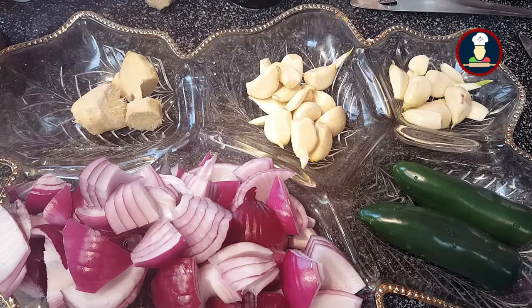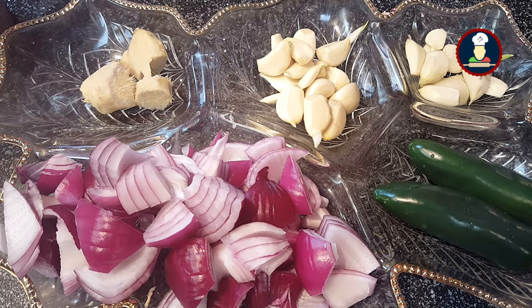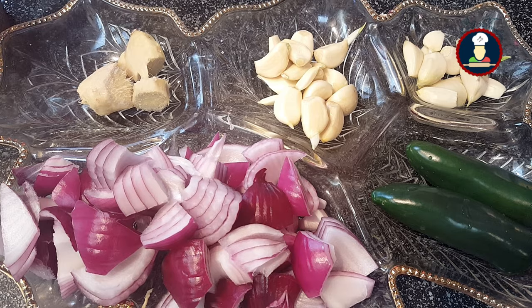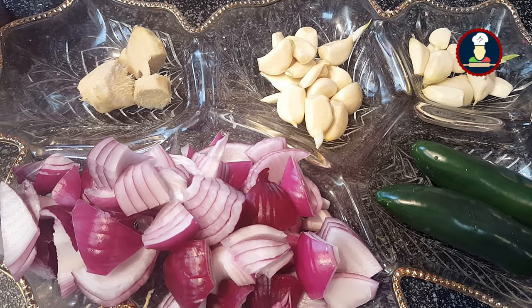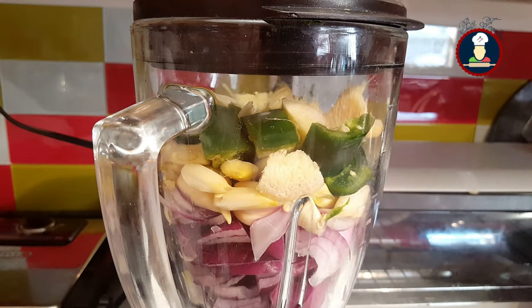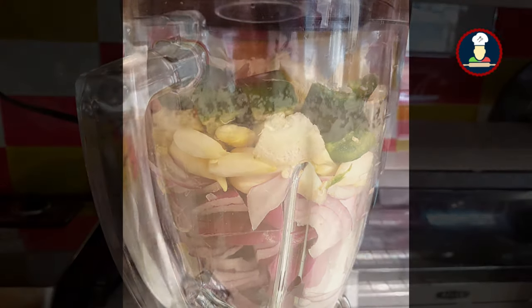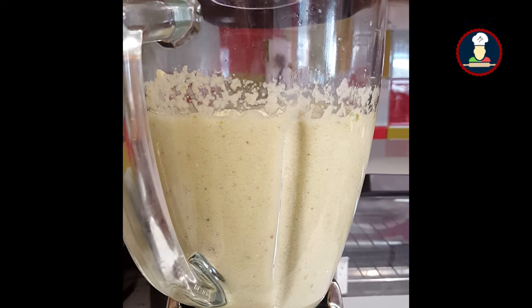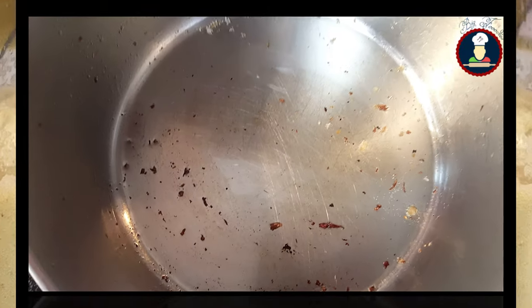To make the gravy, we have taken one medium sized onion chopped in big chunks, two green chillies, one inch of ginger and lots of garlic cloves. You can adjust the onion, ginger, garlic and green chillies as per your taste. Mix all of this together and blend it in a blender. Add a little bit of water so that it blends well. Our blended mix is now ready. We will use the same pan in which we shallow fried the gobi to make the gravy for gobi masala.